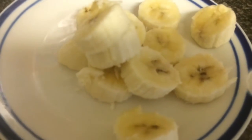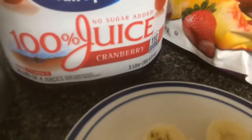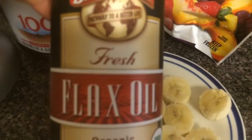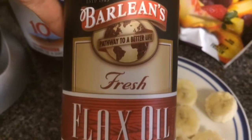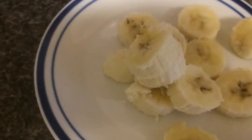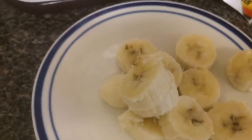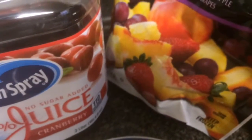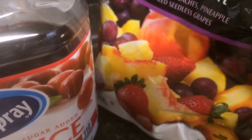I have some cut up banana and I'm going to be using some cranberry juice — that's what I like. I'm also going to be adding some flax oil because I like putting this in my smoothies and in my yogurt. A lot of times when I make smoothies I use Greek yogurt, or I'll make a fruit and vegetable smoothie, but today I'm just in the mood for fruit.